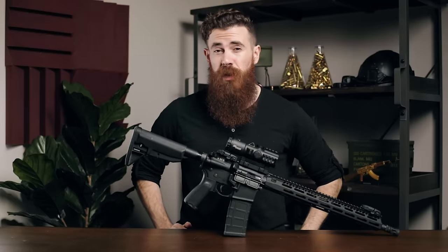All right guys, that's going to do it for us today. Thank you so much for watching. If you enjoyed this content, please go ahead and subscribe to the channel, as we've got lots more gun reviews on the way. Once again, my name is John with Pew Pew Tactical. We will see you next time.